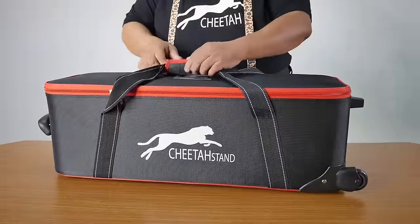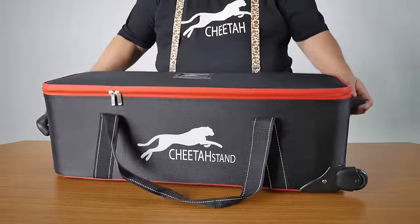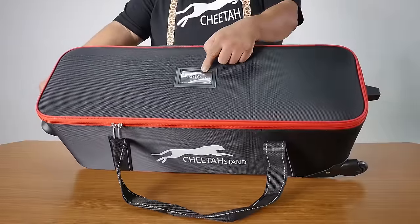On the front, when you open this Velcro, you can put your business card here.